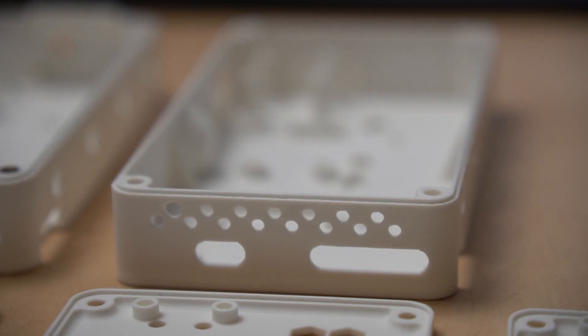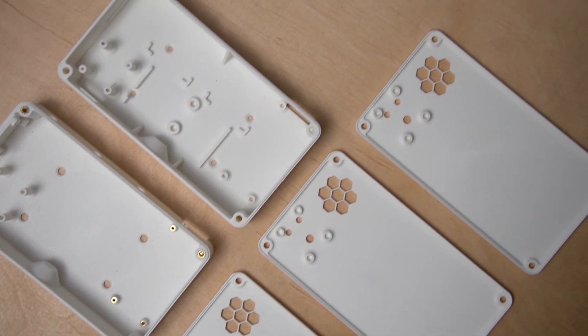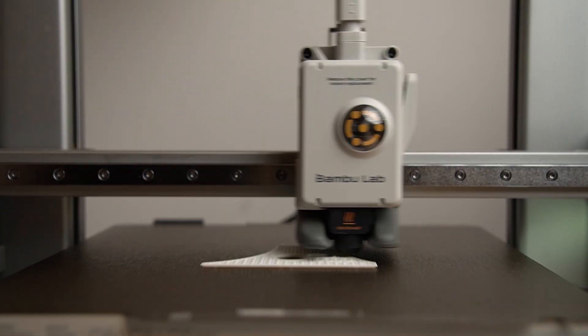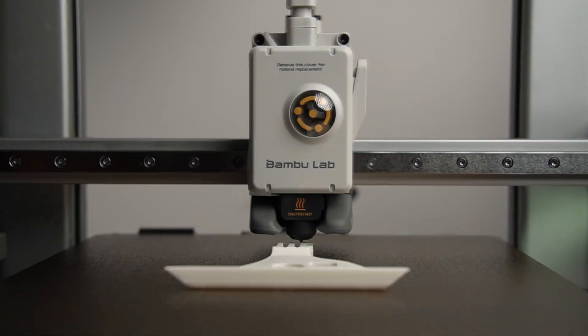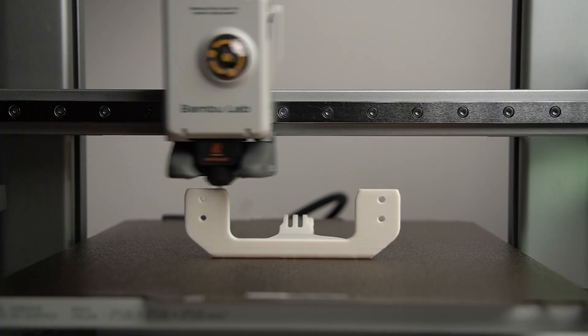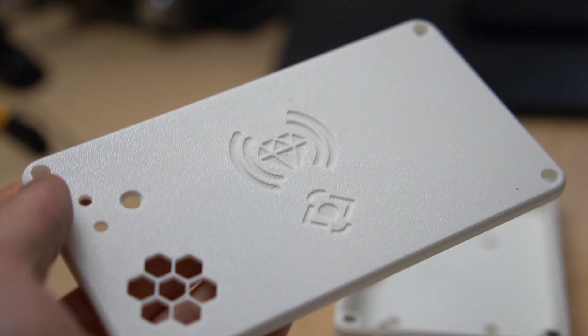The first step in your build is 3D printing all the components. I've done the hard work of prototyping so everything should fit nicely. There's nothing special about the 3D printing, except maybe for the boxer bracket — it needs to have four wall layers, 25% infill, and it needs to be printed on the back side as shown in the clip, for strength. You will also need to print the lid and some buttons.